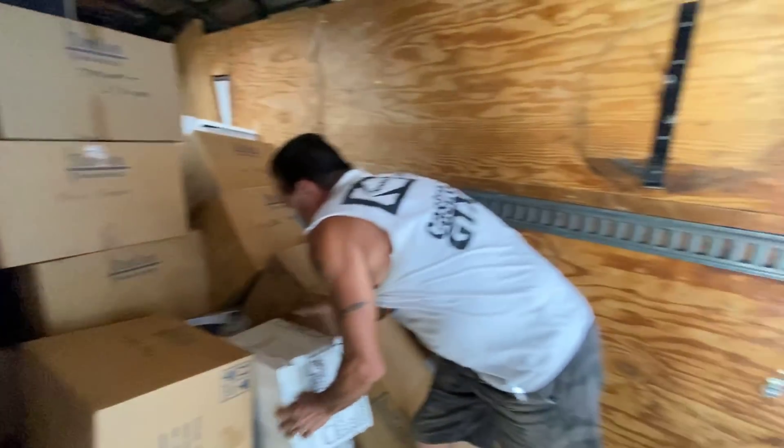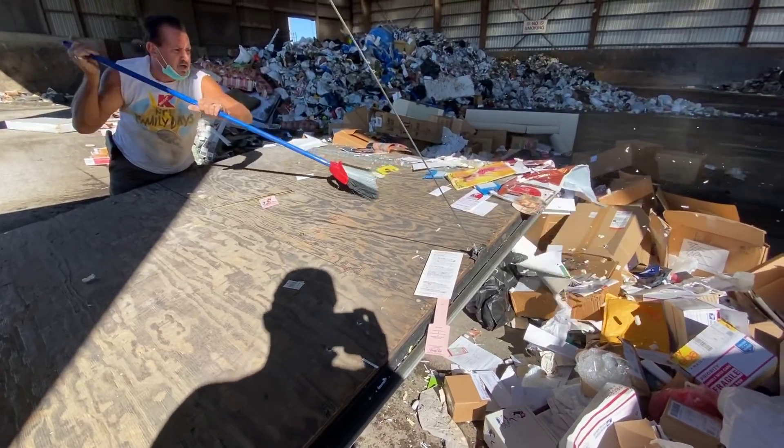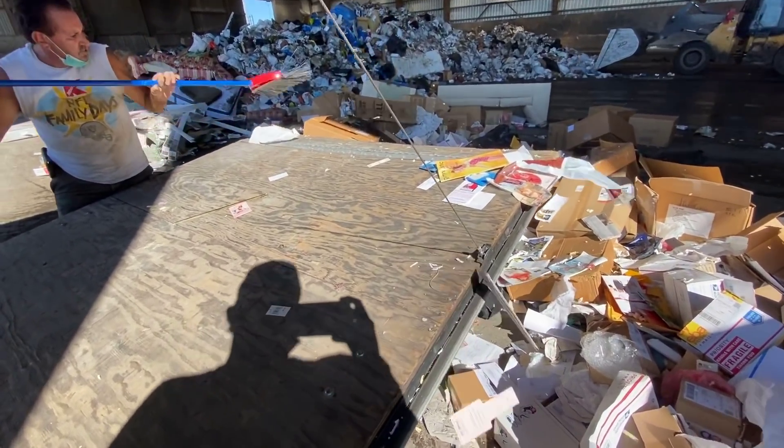We're at the dumps — me and Uncle Michael. I haven't been here in a long time.